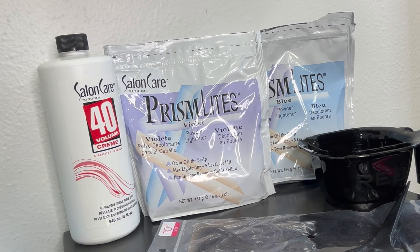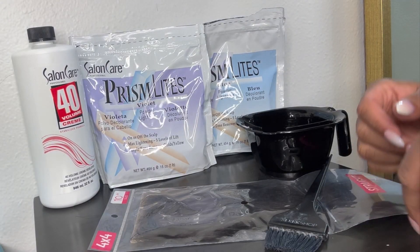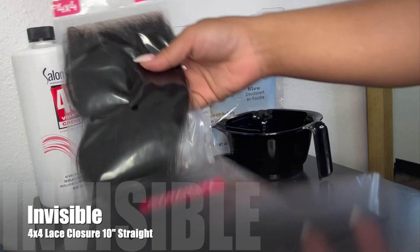Hi you guys, today I'm going to be sharing with you how I prep and bleach my lace closures. First things first, I'm going to show you all of the products that I use whenever I'm bleaching my lace.